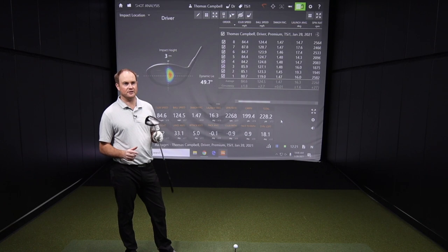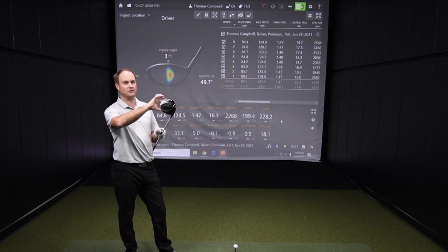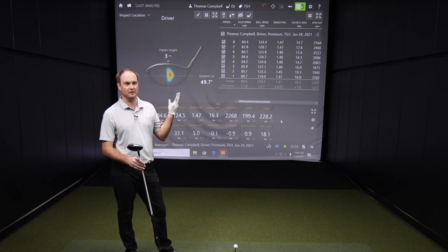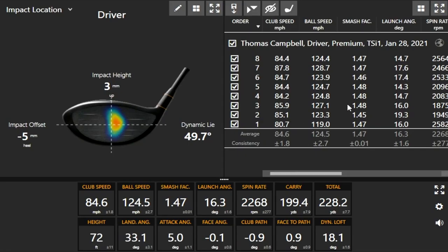I want to touch on forgiveness — this is a very forgiving driver. The head design is a bit more triangular, with everything pushed back to help launch the ball higher. Looking at the dispersion pattern, I wasn't catching it right in the middle of the face every time — actually catching it a little healy — but ball speed was still pretty good and spin rate was still staying down. Very forgiving: didn't catch the middle every time, but the ball still launched high and flew far.